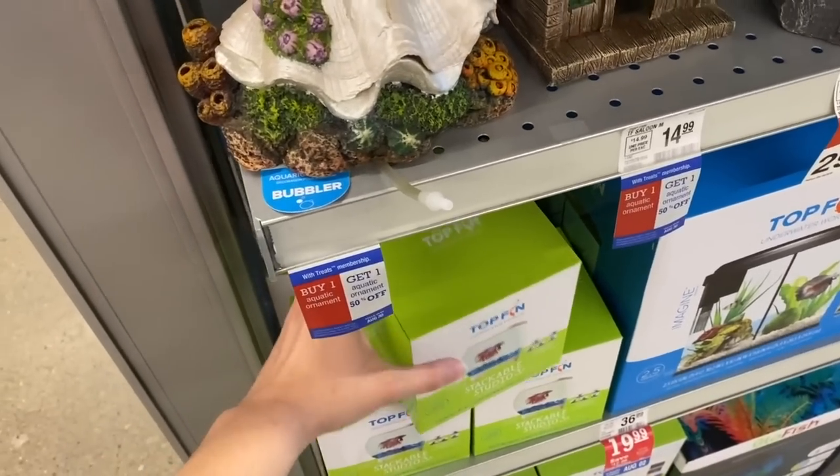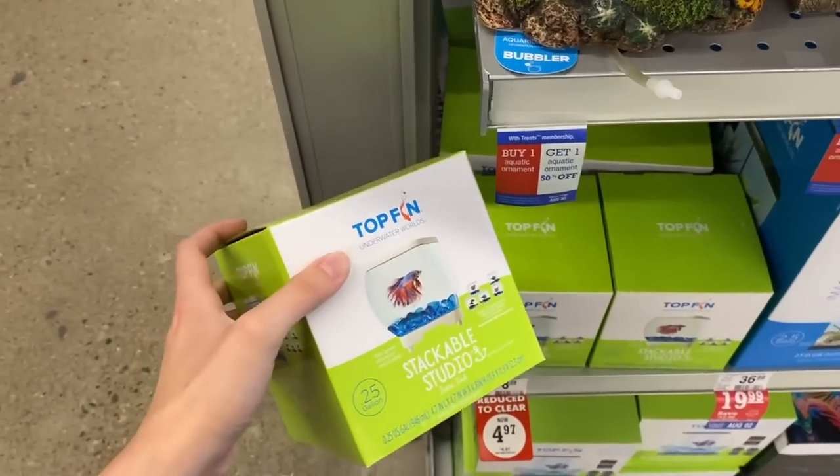Whether you're a first-time betta owner or you've been keeping bettas for years, everyone makes mistakes, so maybe there's something in here you didn't know. The first mistake betta owners make is the tank. Part of the reason is that Petco, PetSmart, and all these pet store brands that make betta products don't make tanks that are actually suitable for bettas.